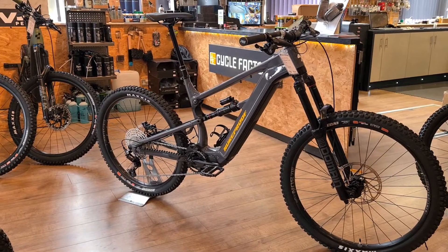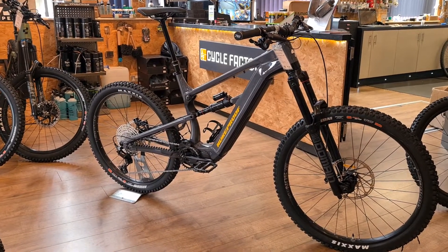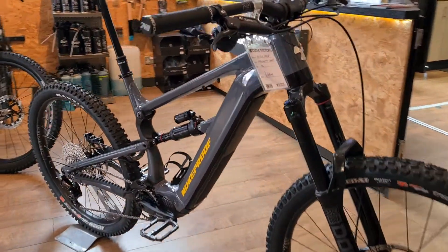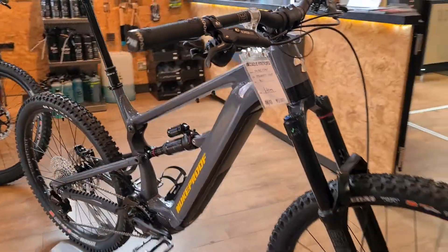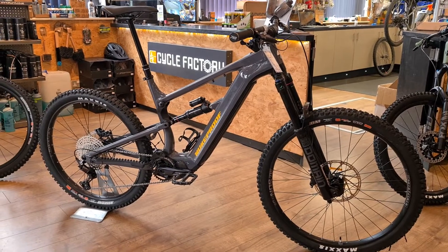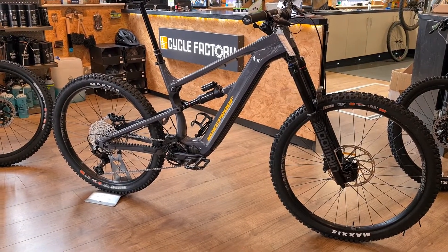This is actually the lightest Megawatt available, mainly due to the smaller battery. If you're not very heavy and you're pretty fit, you'll probably be fine with the 500 to be fair. It's a mullet setup — 29 inch front, 27.5 inch rear — and that makes it handle superbly, especially on steep stuff.